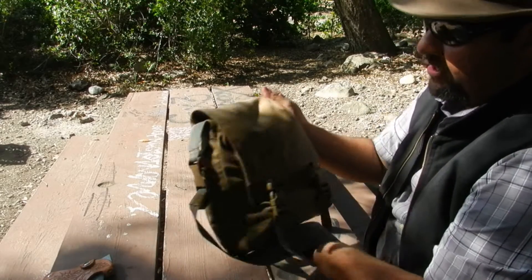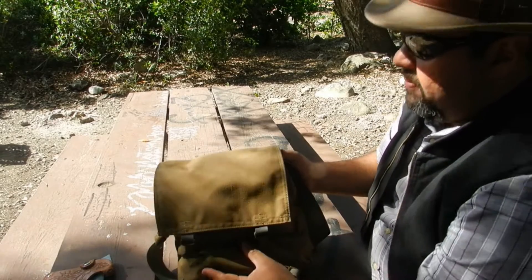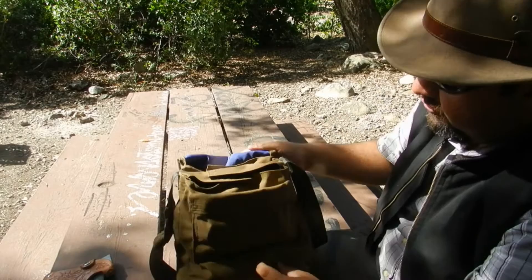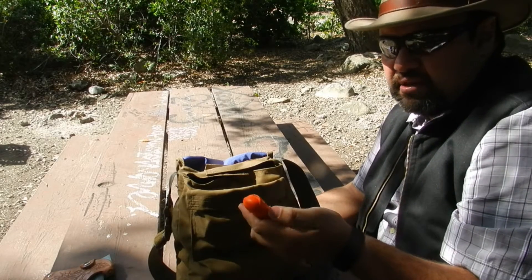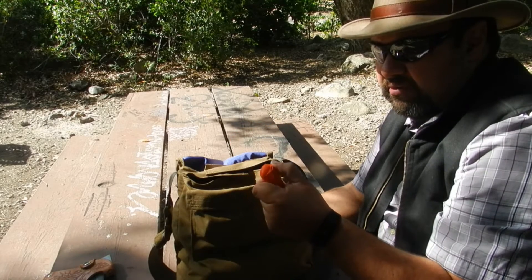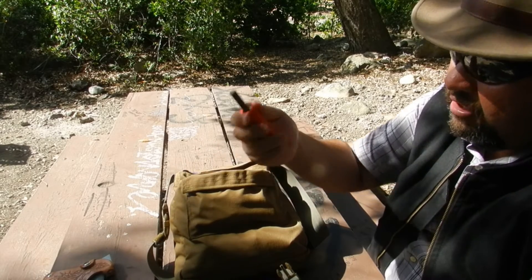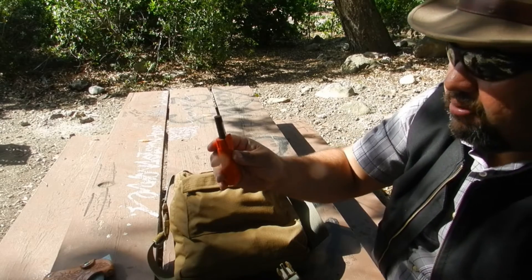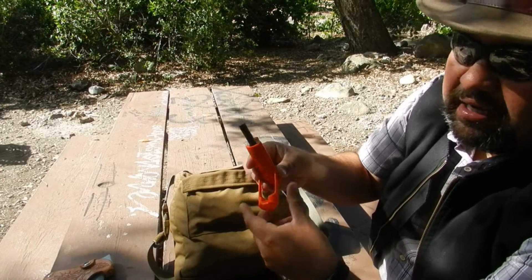Now let's talk about the contents of the Haversack sack itself. On the outside I've got Coyote Brown, and on the inside of the Haversack sack I've got a blue color, which is very nice. On the inside there's one pouch, and inside that pouch I do have a UST blast match fire starter. This has done me very well — I've used it a couple of times. It's basically single-hand operation, or you can use two hands. It puts out some massive sparks and it has helped me out a couple of times.